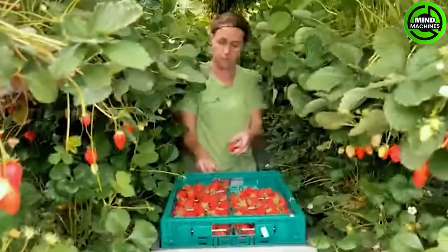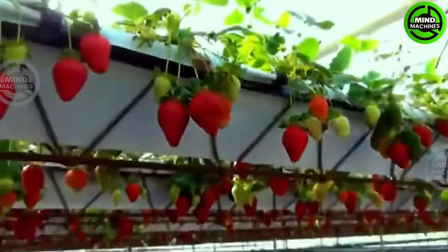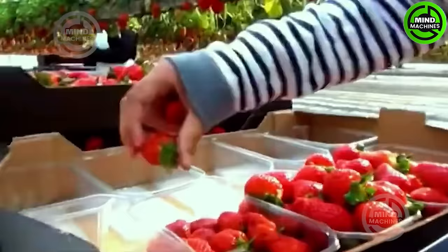Growing strawberries in a greenhouse is an effective method to create a good environment for plants to grow even in harsh climates.